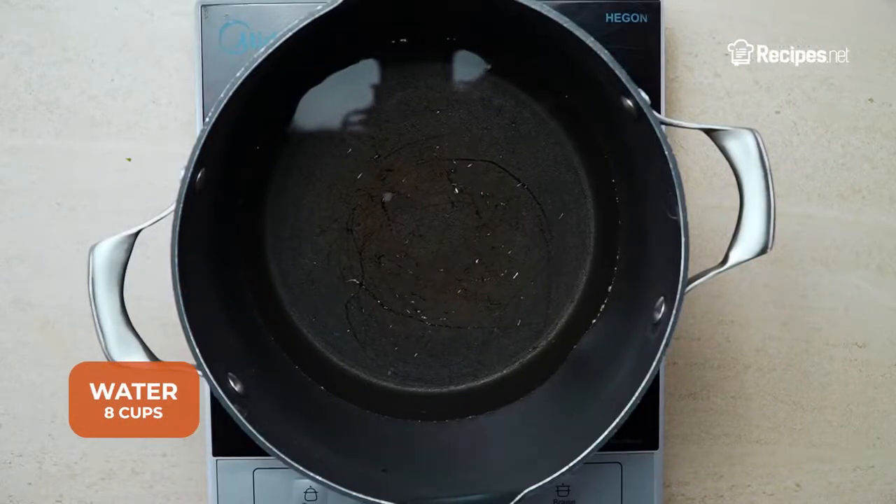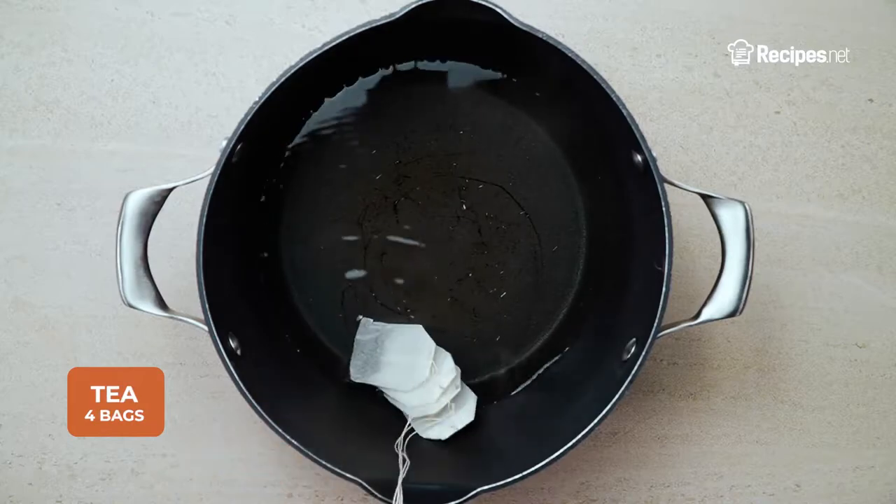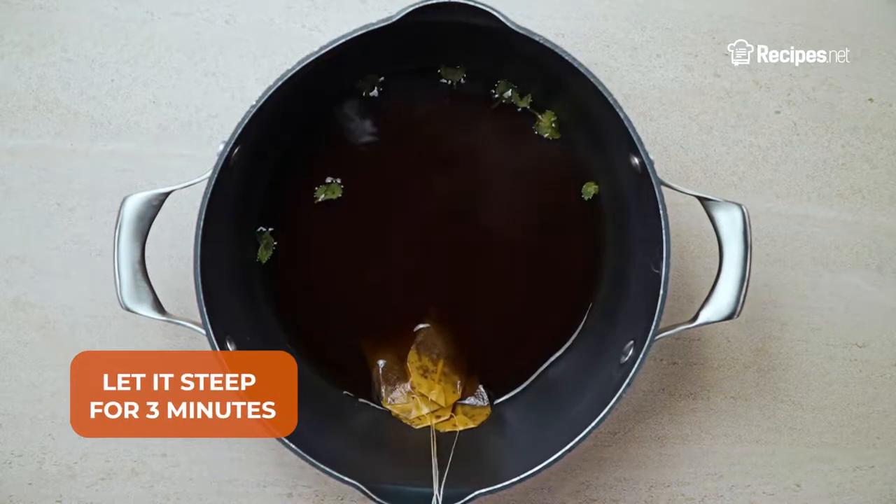Prepare some water in a pot and bring it to a boil. Remove from the heat, then put in the tea bags and mint leaves, letting it steep for 3 minutes.